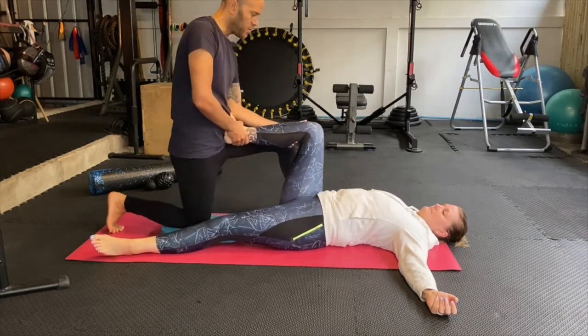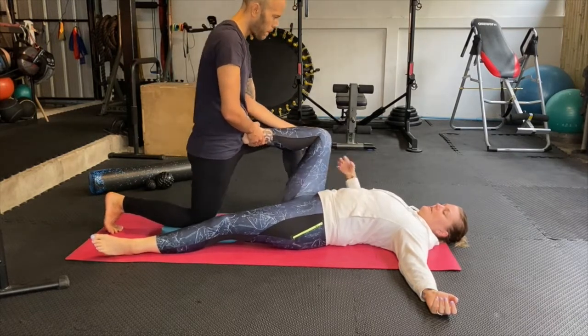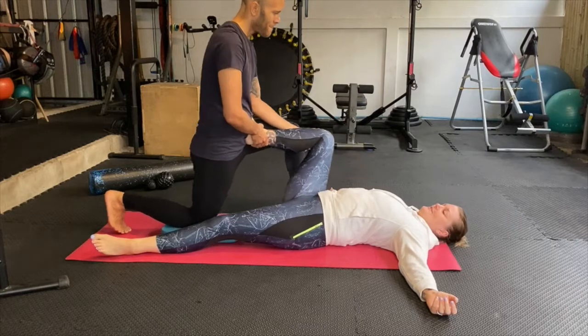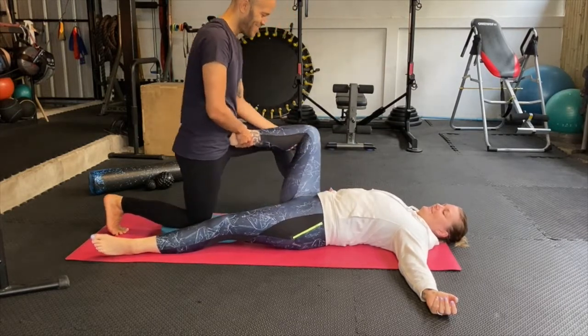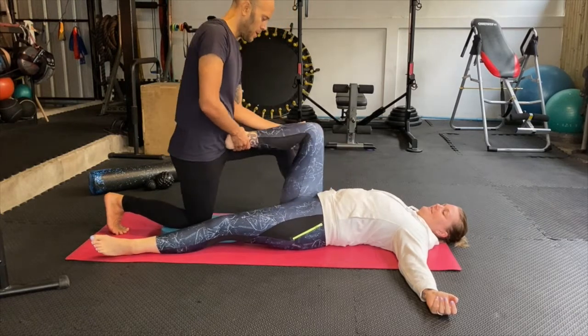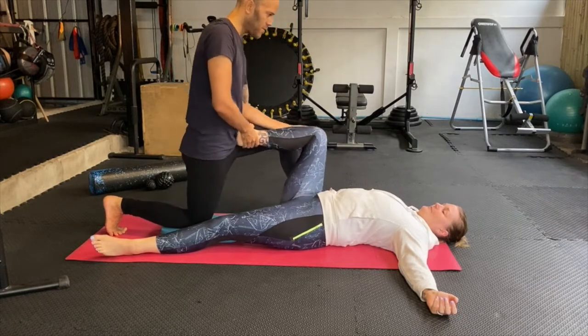Do you feel a difference right from left? Yeah, this side is still a little bit stiff, that one is a little bit warmed up. Do you feel any sensations in your lower back on this side? No. That's good.